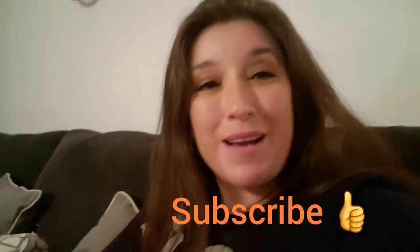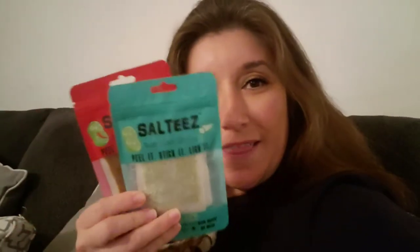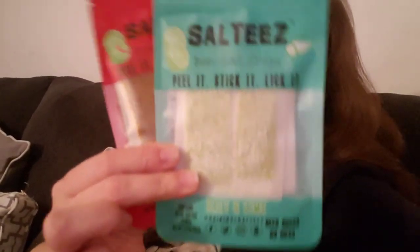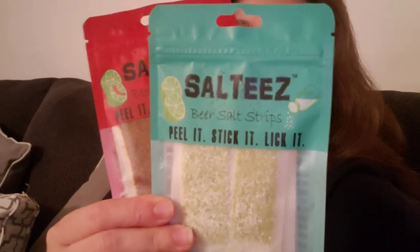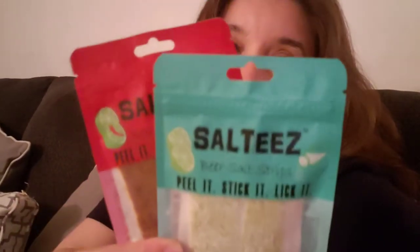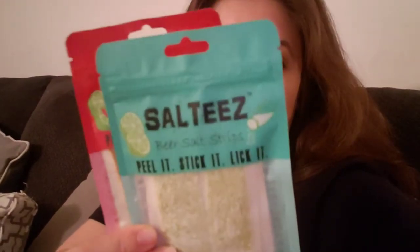I barely opened it — that was my little happy mail that my papa got for me. He said he got it off of Amazon, so if any of you want to investigate or try it yourself — I've already tried the green one, the lemon lime salty one, I already love that. You can find them online under this name.